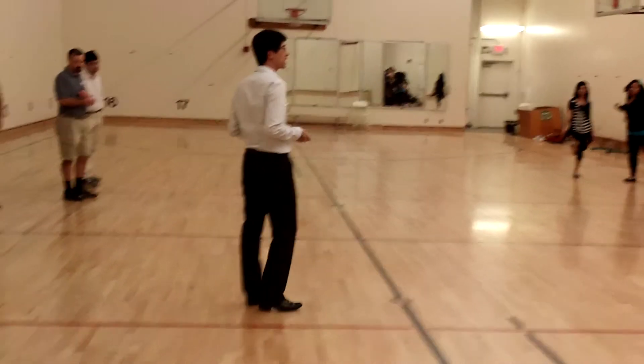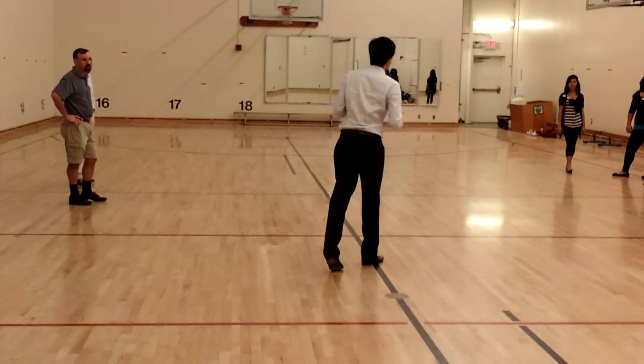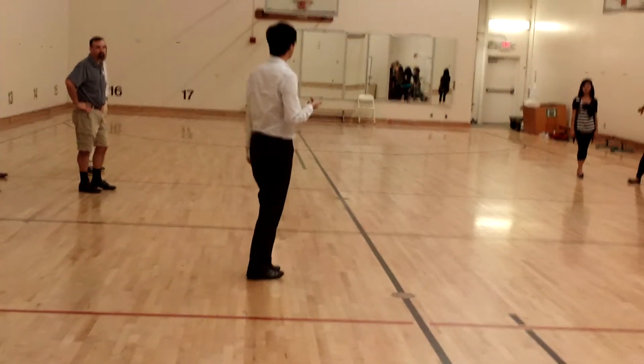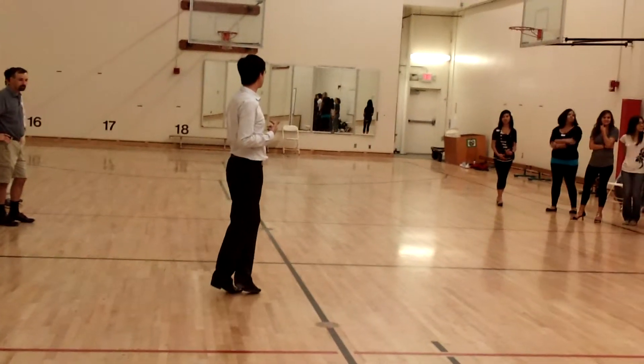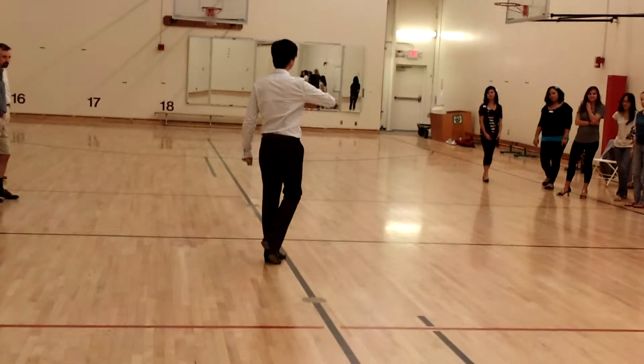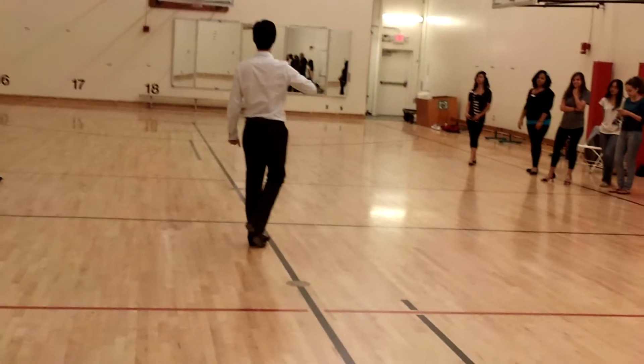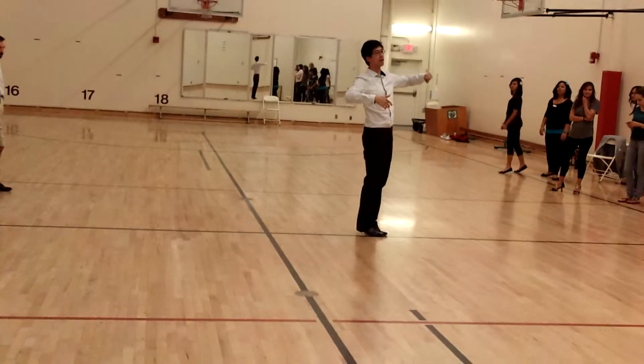I was going to ask you earlier what comes out of the forward log — obviously this is going to be a mouse. So what we do again: forward log, log, step, out, slow — we're going to be going to slow like a third term. Amazing. Slow, quick, quick.